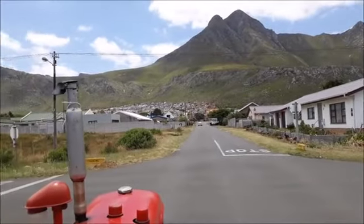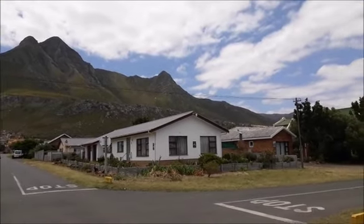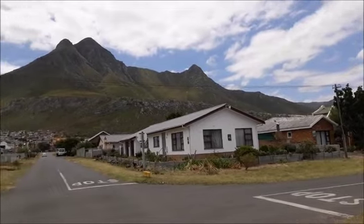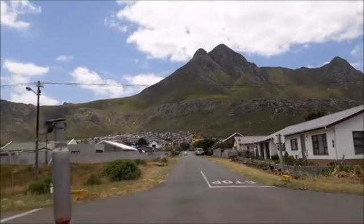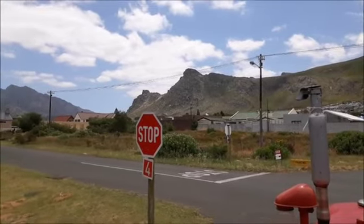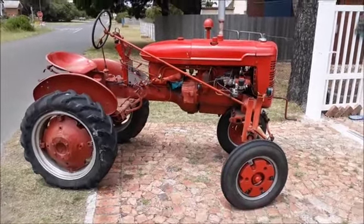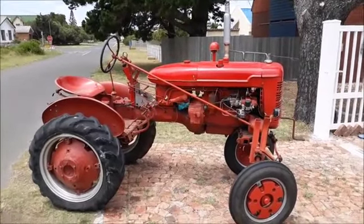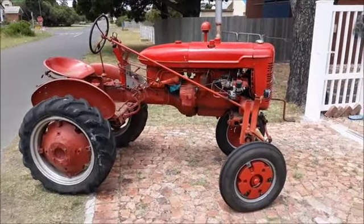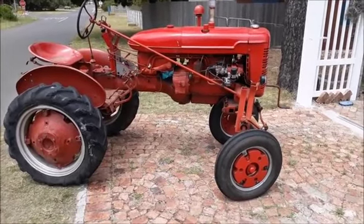Before I turn into my house, this is a real nice mountain. This is a front view of my house. Very nice. And I'm back at home. That was a nice drive around the neighbourhood and the sea. Thanks for joining. Until next time.